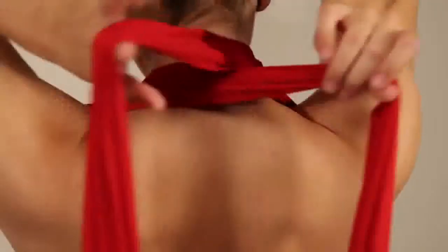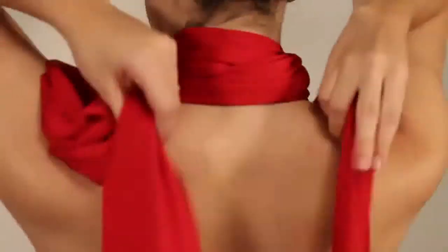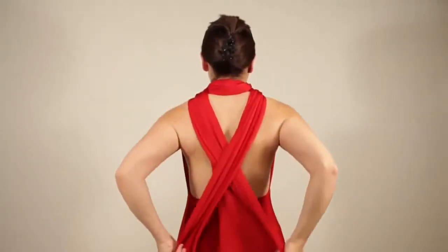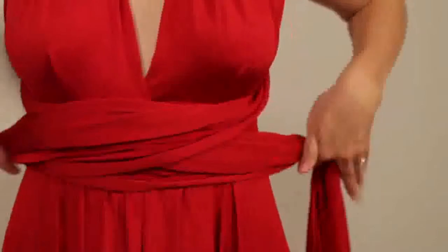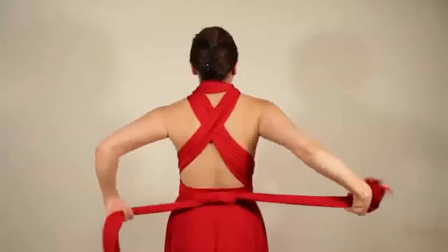The high neck styles. Pull the straps tight towards the shoulders, wrap a circle around the neck and bring to the back. Cross at the back and bring to the front at the waist. Wrap around the waist and bring to the back once again, and tie into a bow or a knot at the back.